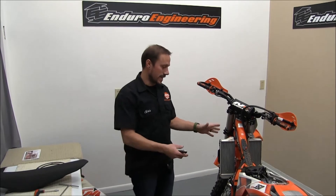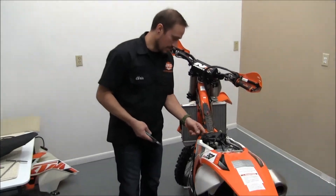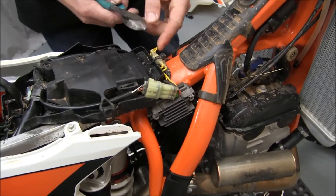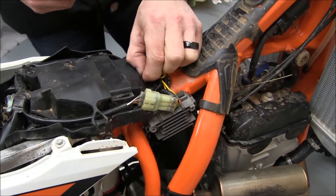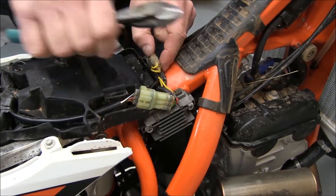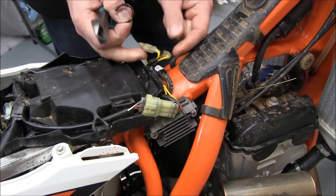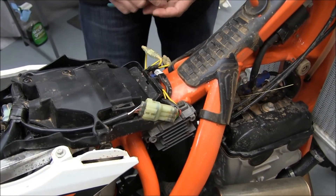Now that we've got the gas tank and the seat removed, we're going to show you exactly what wires we're tying into here. You'll get right over here to where the wires that are coming out of the ignition, and break these free. What we're going to do is tap into one of these — it doesn't matter which one you plug into — so we're going to tap into that with our wiring harness.